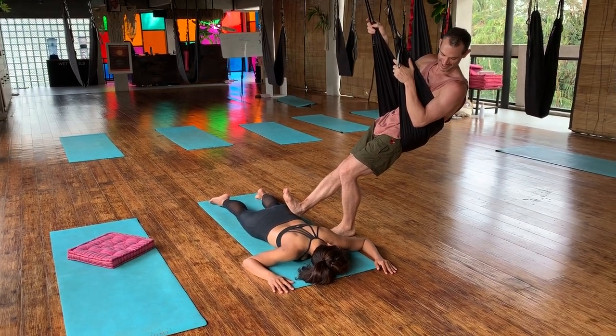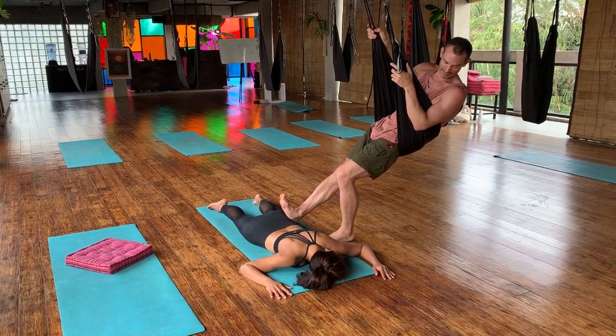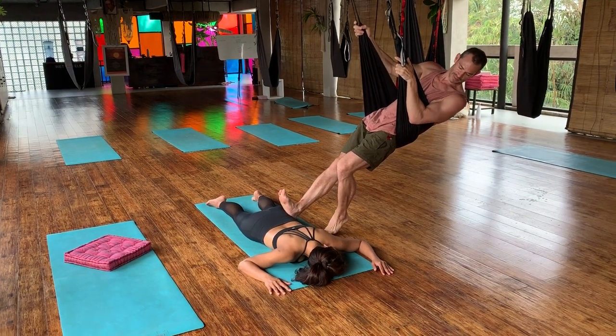Is that good? Keep going. So for me it feels like nothing — I don't know if I'm pushing hard at all. No, it's good. So if I want more pressure I'm just going to keep leaning back.